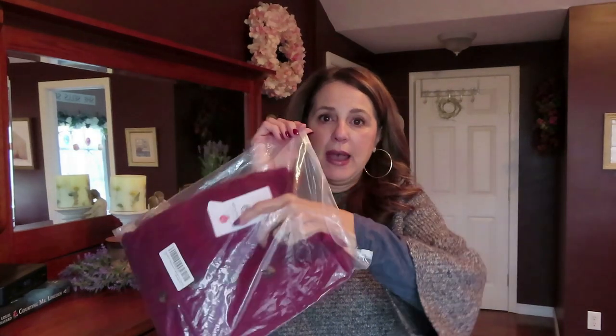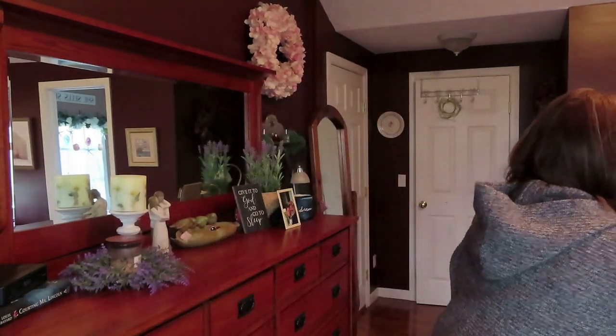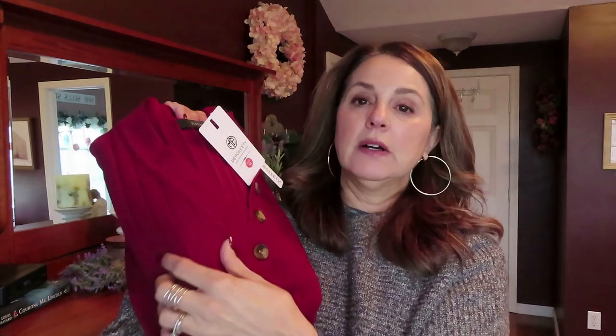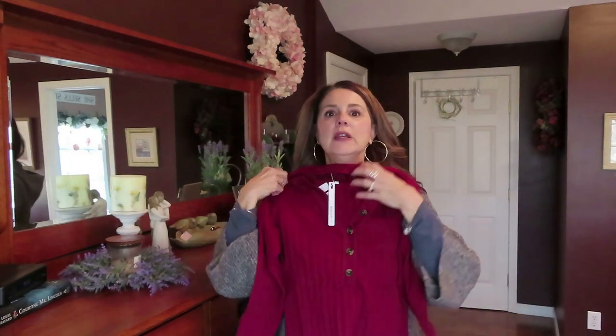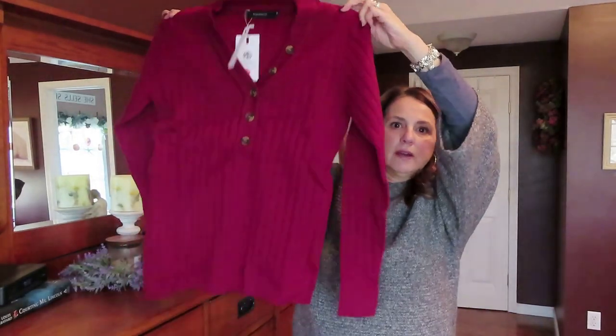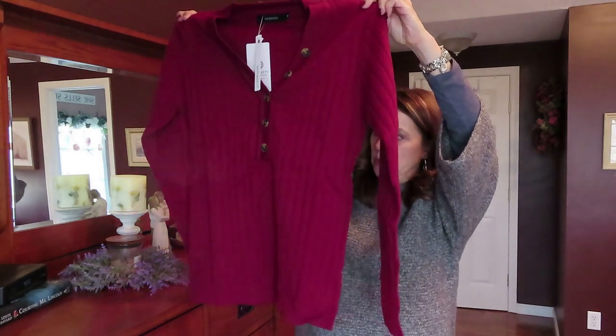I'm going to try on those two new shirts and show you exactly how they fit and if I like them or not. These are from Amazon - long sleeve and v-neck. I'll take the first one out of the package. First of all, the quality is really good. These feel like nice, heavy material. It's v-neck and it's nice and long - not too short in the waist. So let me try this on and I'll show you exactly how it fits.